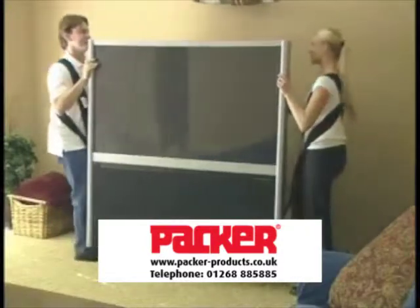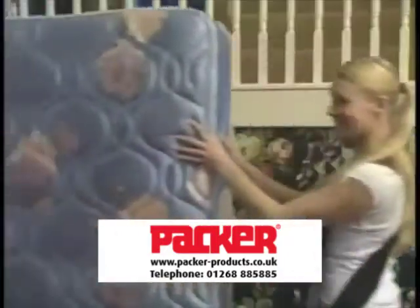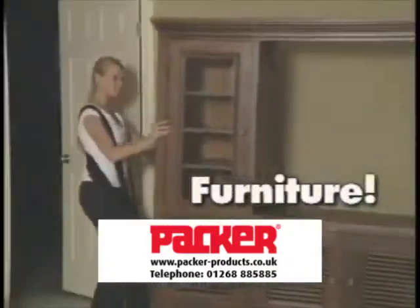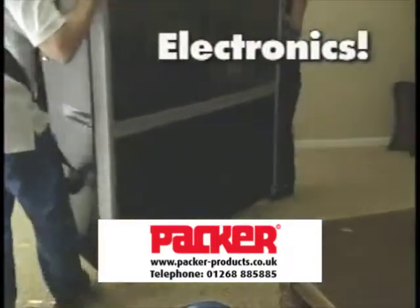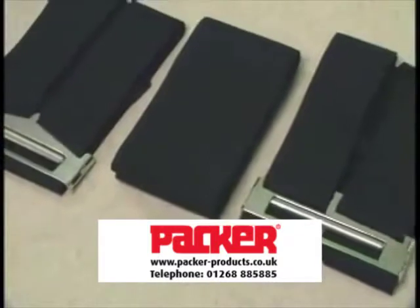It makes lifting efficient and safe, and it's not only safer — it's easier too. So you can move heavy appliances, furniture, and electronics just like professional movers do, even on stairs. The Shoulder Dolly light-duty system includes two fully assembled durable harnesses.